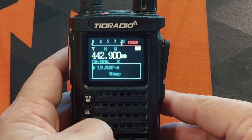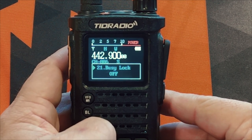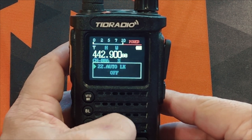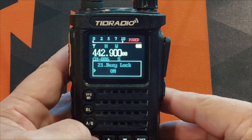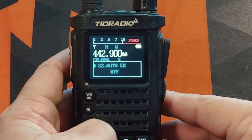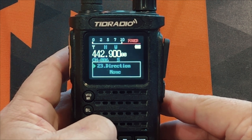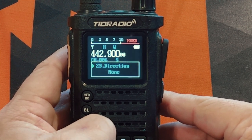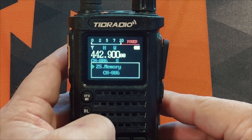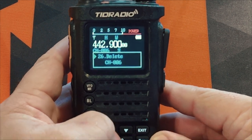The mode for VFO A will show the name; the mode for VFO B will show the frequency. Busy channel lock — I recommend having that on so you don't interrupt someone already talking or throw a signal into the repeater. Auto lock — I've got that turned off. There's your repeater direction shift and the offset for face-programming a repeater. You can save channels to memory directly from the face and delete them from the face as well.